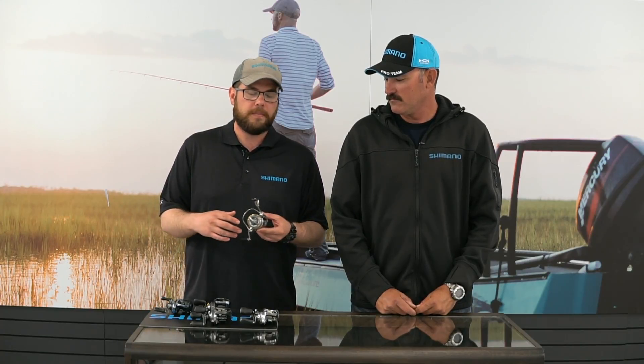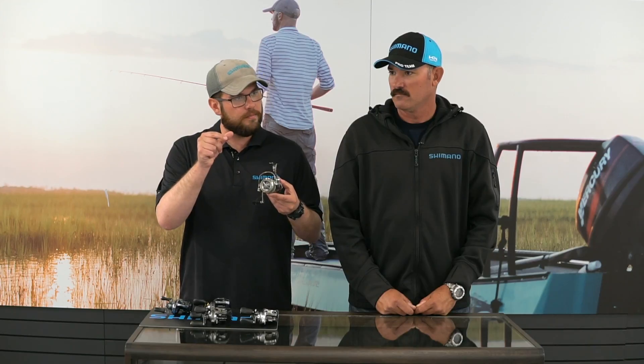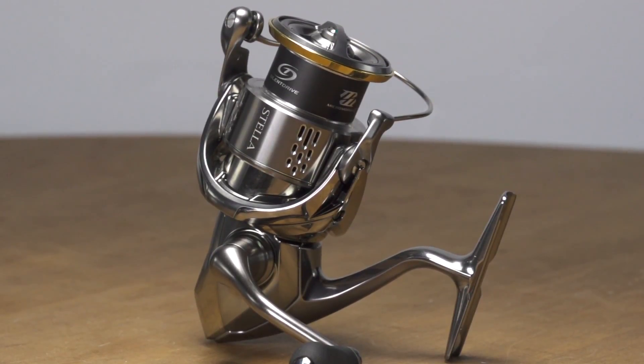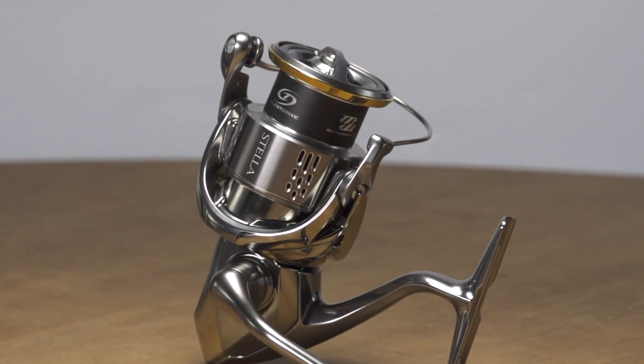Stella is Shimano's pursuit of perfection — every time they release a new Stella the idea is to make the best spinning reel that's ever been made. The second feature is Micro Module Gear 2. Shimano released micro module gear five or six years ago and trickled it down into lower price points, but now Micro Module Gear 2 features a different shape on the gear teeth, which ultimately makes it stronger, more durable, and even smoother.